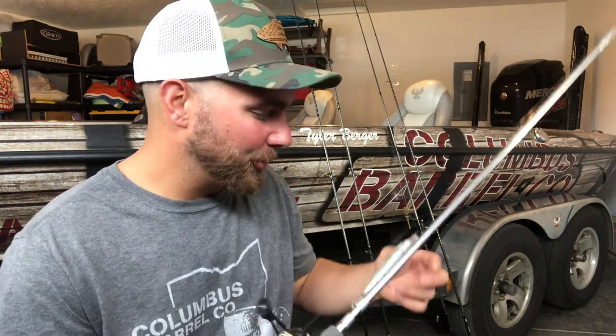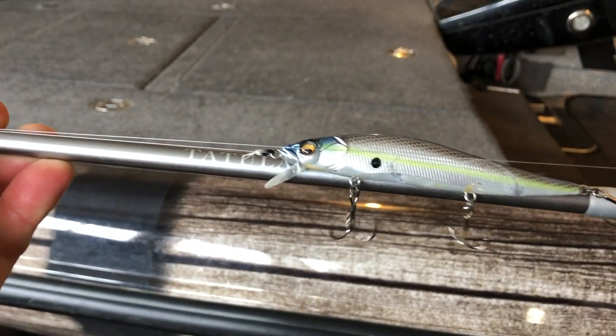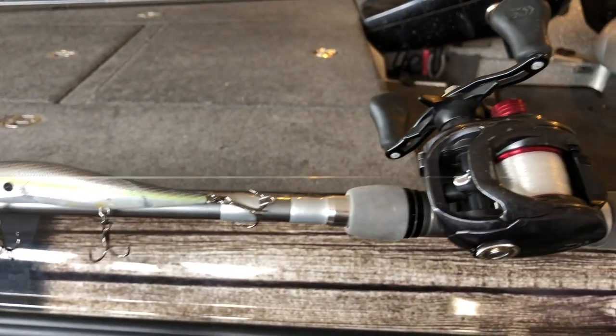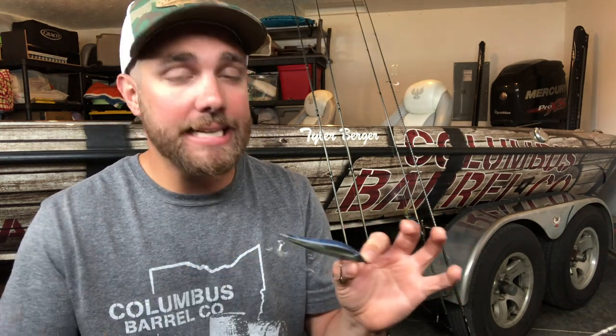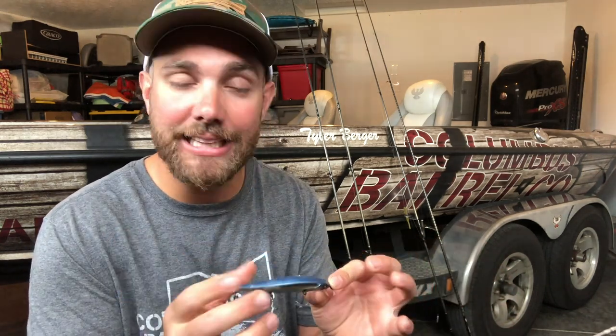Number three on the list is a jerkbait. What's so awesome about a jerkbait is that smallmouth are super attracted to its action — even more so than largemouth and spotted bass. There's something about a jerkbait that smallmouth just absolutely love. The best thing is you can catch smallmouth on it the entire year. In extremely cold water, you can fish it really slow, let it pause for a while, and you're going to get bit. In really hot water or summer, you can just jerk it constantly and smallmouth are deadly attracted to it. I just know it works.